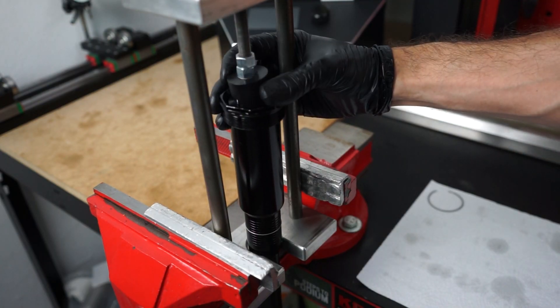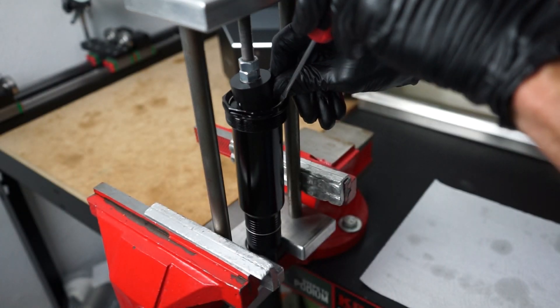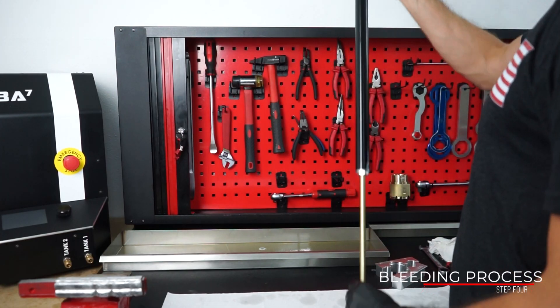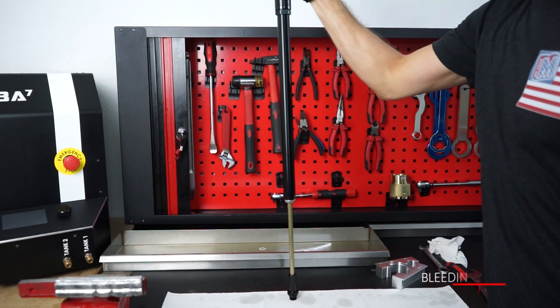Then place the cartridge with the compression cap tool. It will be overfilled but it is necessary for the bleeding process. Once assembled, place the cartridge upright and cycle the damping rod all the way to the bottom to make sure the air from within the huck valve cup is bled.